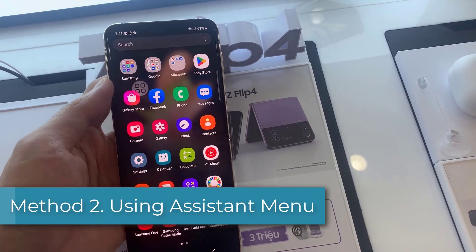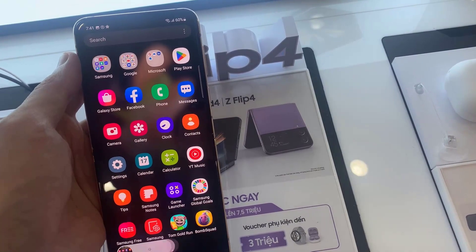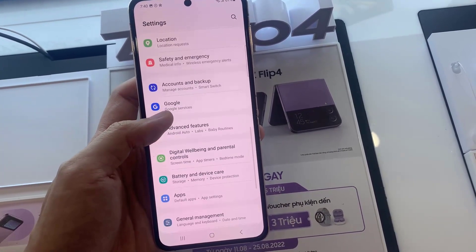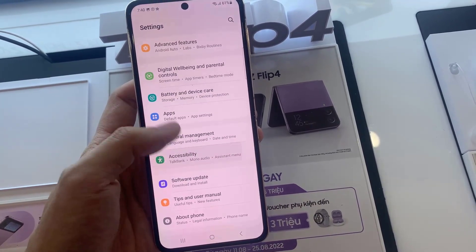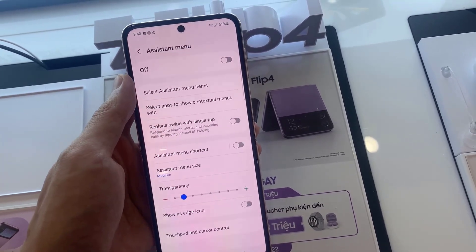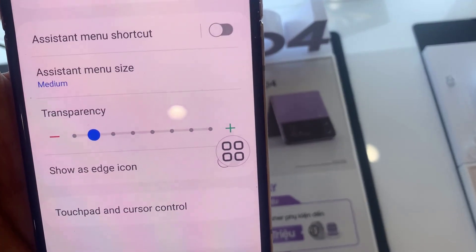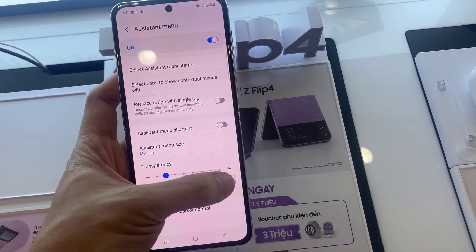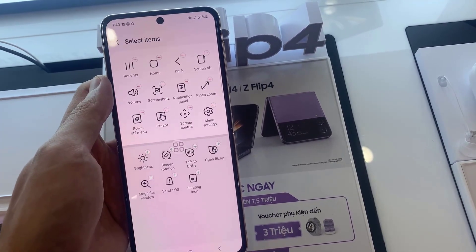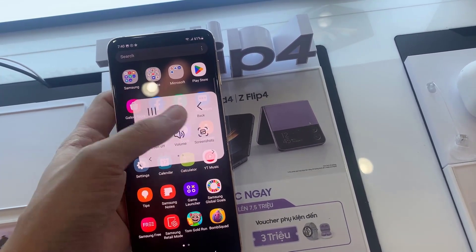Method 2: Using Assistant Menu. Tap on Interaction and Dexterity, and tap on the Assistant Menu. To enable Assistant Menu, press on the circle and a menu of choices will emerge. Select Screenshots from the drop-down menu. When the screen flashes white, that means a screenshot has been taken.